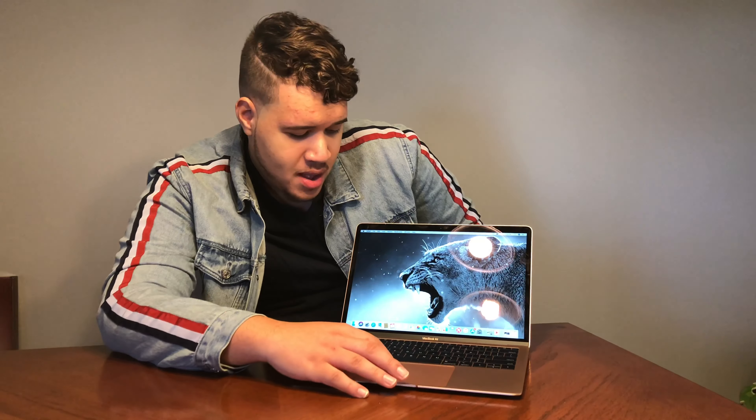It looks amazing. It's super cool because you don't need two fingers to open it — you just pull it up and it opens. So far it's quite fast, though not like a maxed-out MacBook Pro. For day-to-day things like checking emails, doing research, or writing papers it'll be great. For video editing basic stuff in Final Cut Pro it'll be fine, but once you want to add more effects, it won't be the best. I'd recommend upgrading to a higher MacBook Pro model for that.